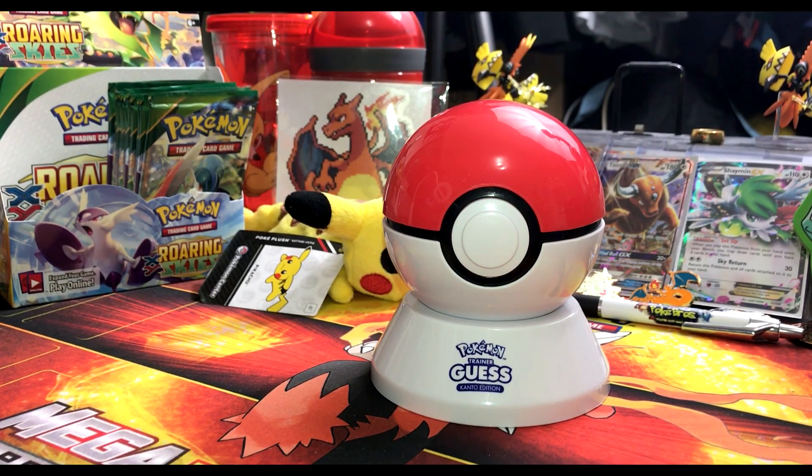Continuing the second round: is it a psychic type? Yes. Is it a normal type? No. Does it have one or several horns? No. Is it always male? Yes. Is there a flame burning at the tip of its tail? No. Is it a grass type? No. The device guesses — and it's wrong again. 'You're trash.'